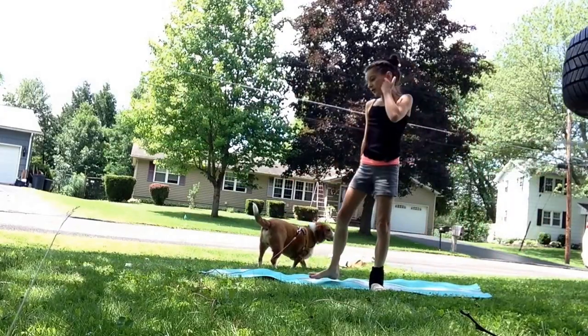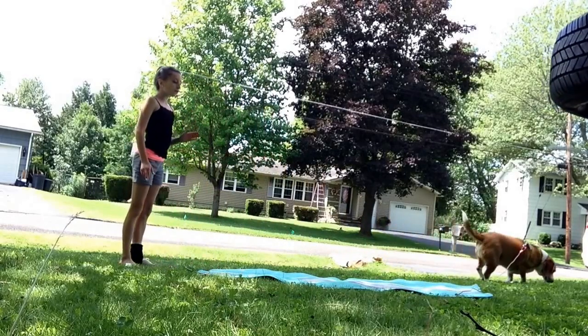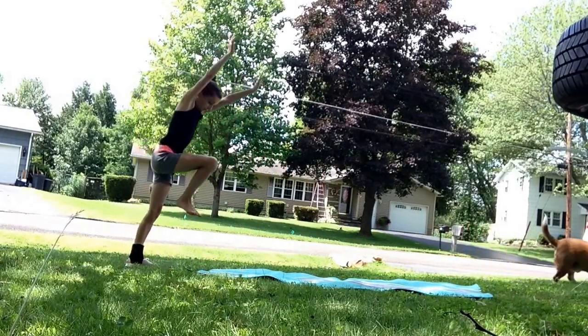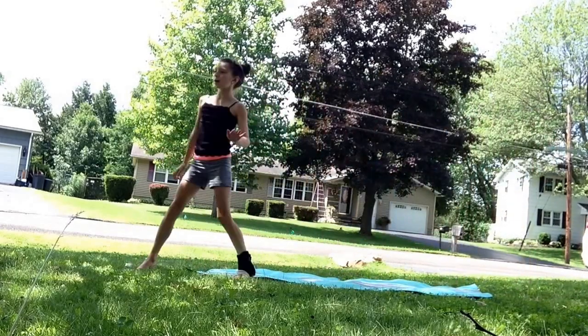Now you want to land perfectly. So you want to go foot, hand, hand, foot. Practice that — foot, hand, hand, foot. And you want to practice that until it feels natural.